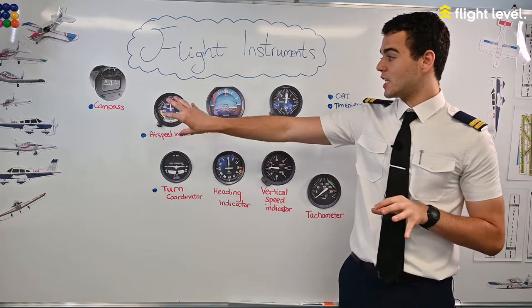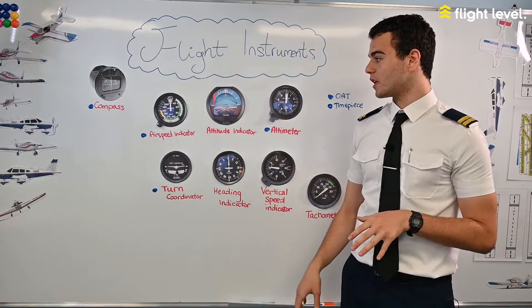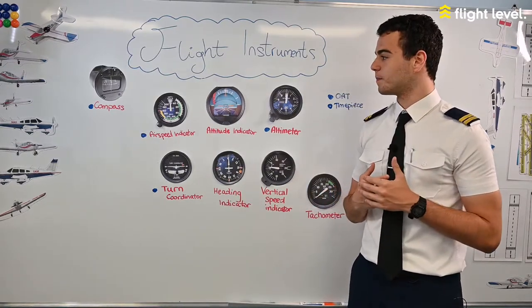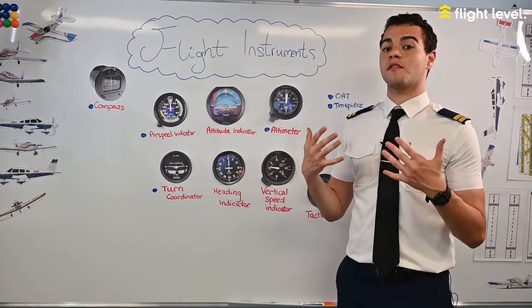The dynamic pressure gives us our indicated airspeed, which is what's shown on the airspeed indicator. Indicated airspeed is different from our true airspeed and our groundspeed. The airspeed indicator is also color coded to give us different speed ranges.